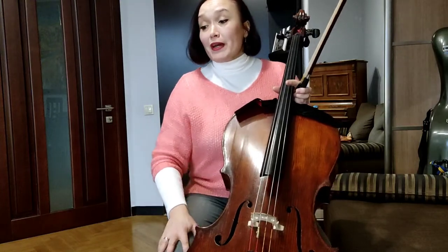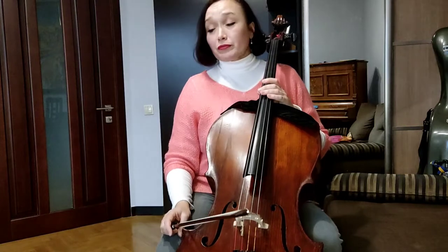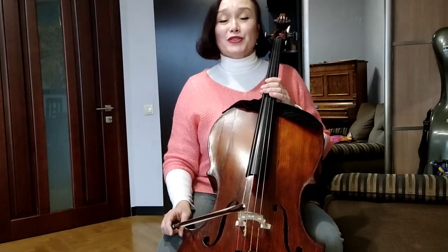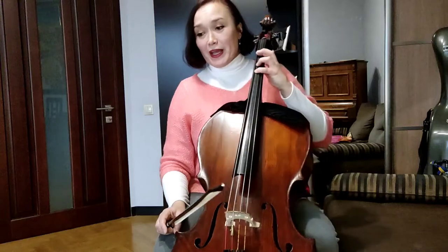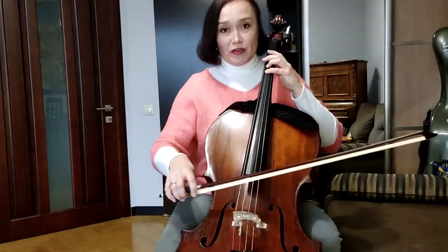I think it's very playable — it's not a problem to perform. Mostly I did the transcription in the first position, so it will not be complicated to play at all, and it will be much joy to play along with me. Let's start from the first position, from C on the G3 note. Don't forget to check this note with the open C.